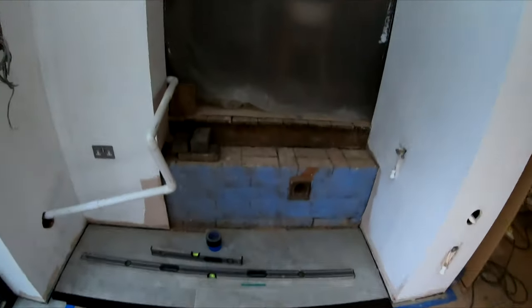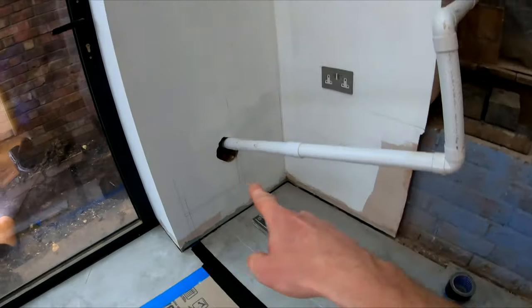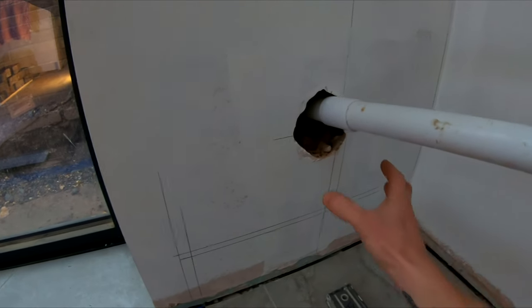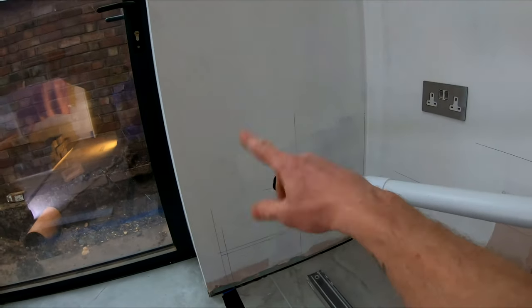We're going to be starting on these steps which are going to take us from the kitchen into this area through here. What's going to be here — I think I mentioned before — is a cat flap. So we're going to cut this out here and make an actual walkway through the wall to a cat flap outside.